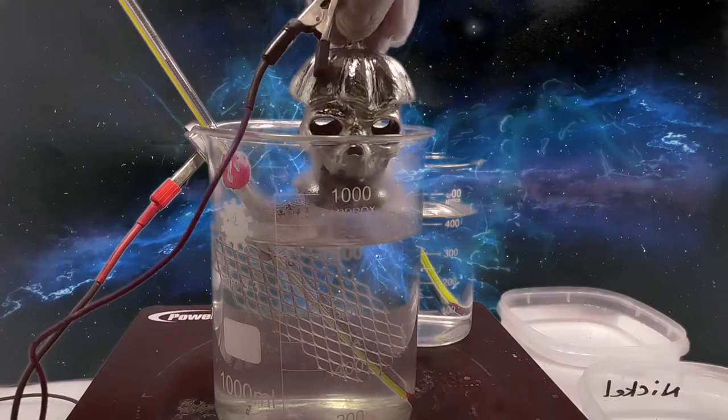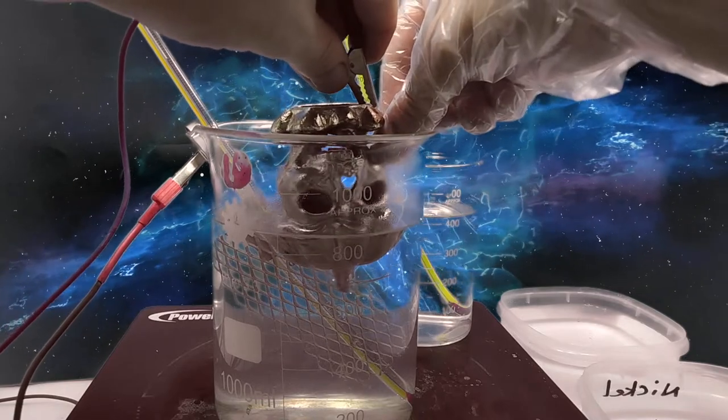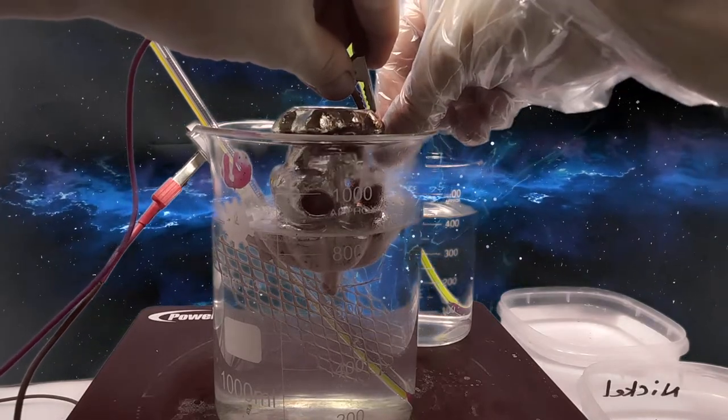On to the selective silver plating where I will just silver plate the skulls' pumpkin hat and base. Silver plating only takes a few minutes. Now dip in the top and bottom for 45 seconds — careful not to touch the surface.